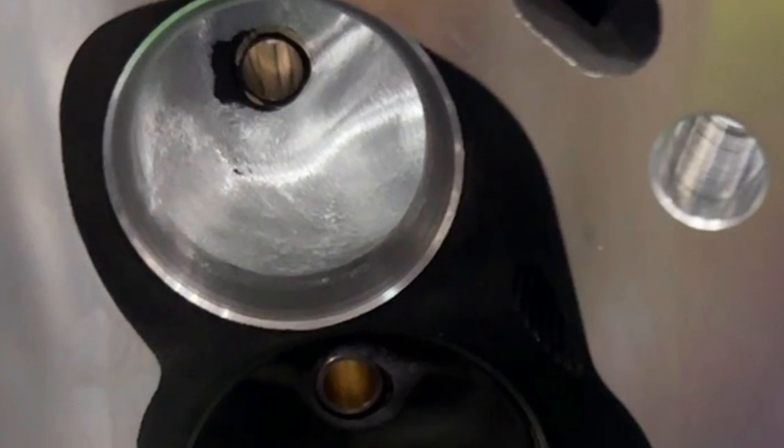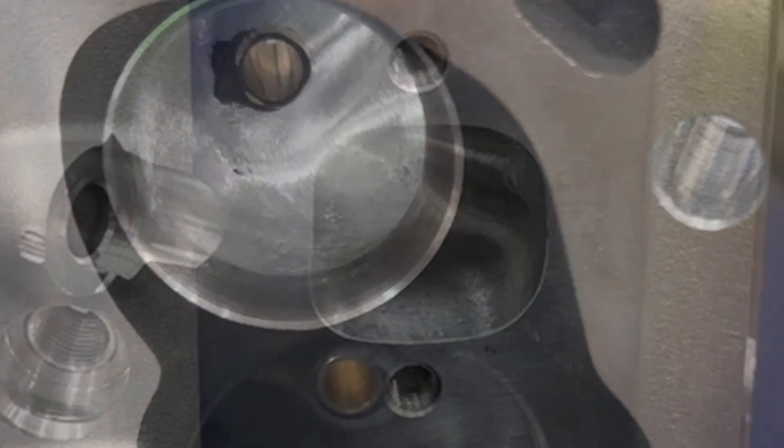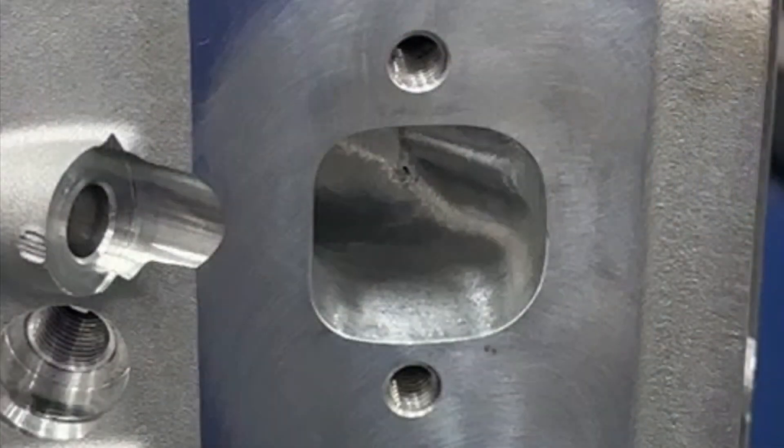I'm going to start by apologizing for the picture quality. I had a perfect video that showed the exhaust ports really well in detail, but unfortunately it got deleted and I missed the window to retrieve that. So you get these two pictures. It's not a bad looking exhaust port — it's the same thing I do in my fully ported stuff, the same principles.